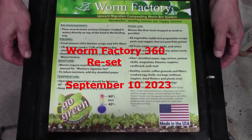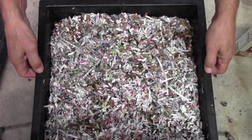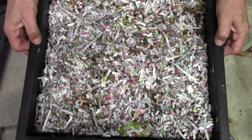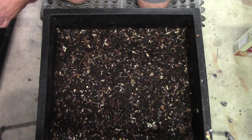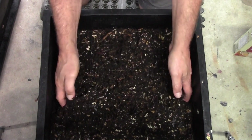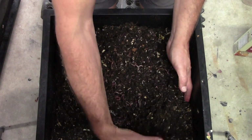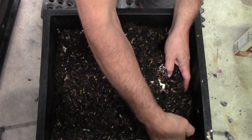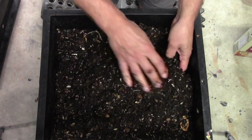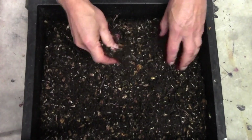Hello everybody, it's time to look inside of the 360. Now this video is going to be kind of backwards because I've done a reset on the bin. Typically if you reset the bin you're going to have time with the new bedding underneath the established ones, but I didn't have time to do that. So this was on the top and I just wanted to finish converting all of the cardboard and any food scraps into permacompost. You can see that there are tons and tons of worms in here.